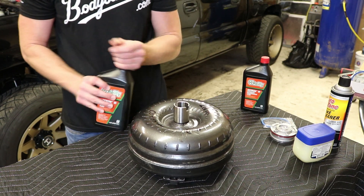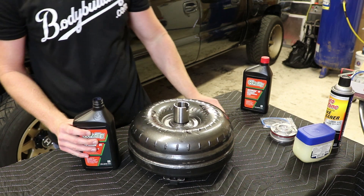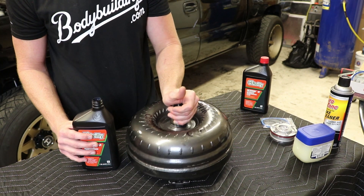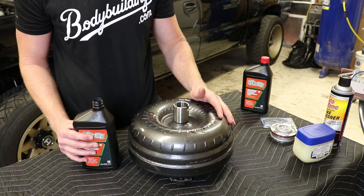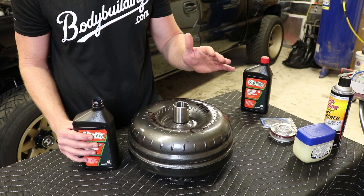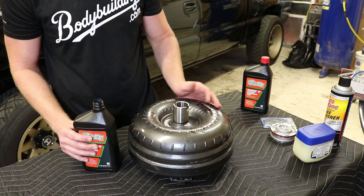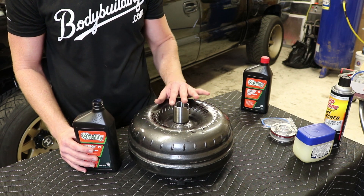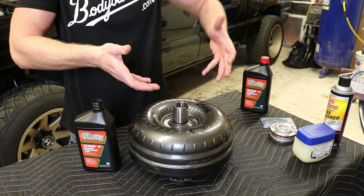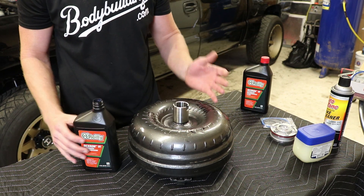So the first thing I'm going to do is go ahead and start putting some transmission fluid in the torque converter. I don't believe that you are supposed to dry start it. Everything I've heard — my grandpa's told me, the internet has said — do not dry start it without any transmission fluid. So what I'm going to do is I'm probably going to put about a quart, quart and a half in there. I don't want to put too much in because when you go to put it on, it's just going to spill out and make a giant mess. So you want to have at least a quart in there.